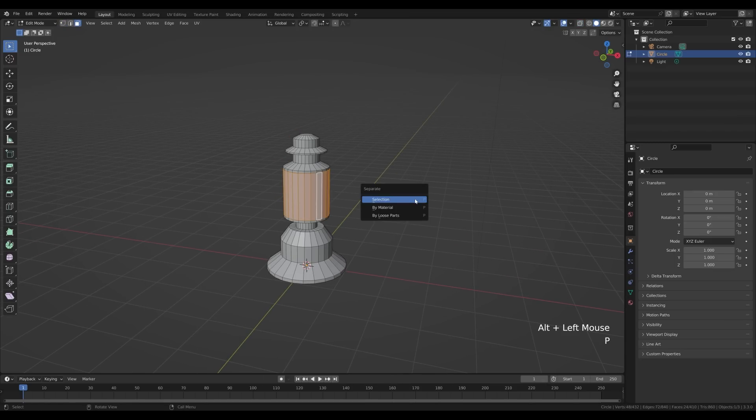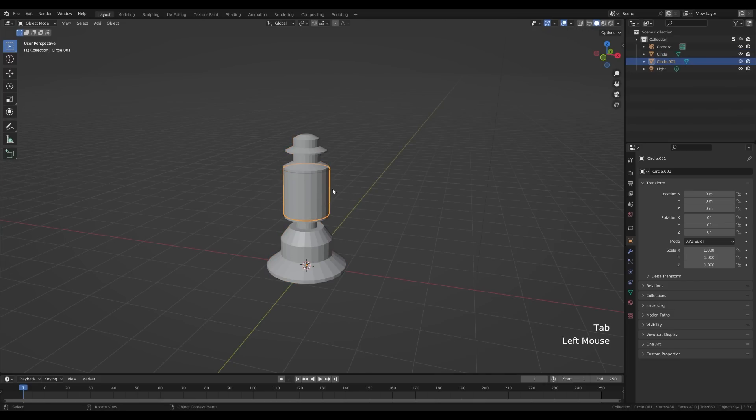Press 3 for face select, Alt+click this loop, press P and Enter to separate the selection. Tab out and select the new object.